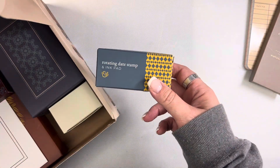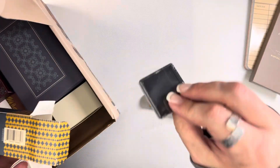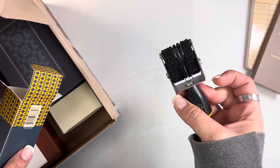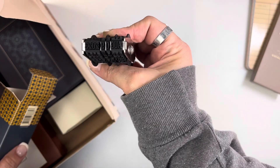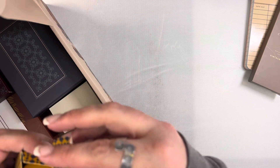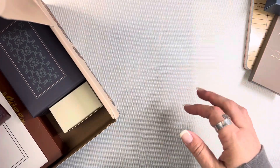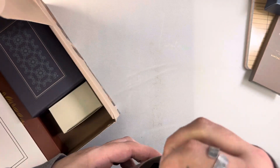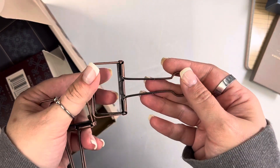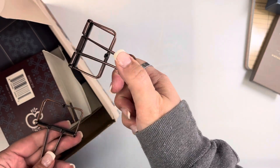I really like this next item — it's a rotating date stamp and it also has a little ink pad. The ink pads they've given in past kits aren't my favorite, but I have plenty of my own. I really like the typeface on this stamp, and I think it covers about 10 years' worth of dates. It's a very practical item for bullet journals and journaling of any kind. There's also a set of oversized binder clips — two in my box — with a nice antique look. They're ginormous and super cute.